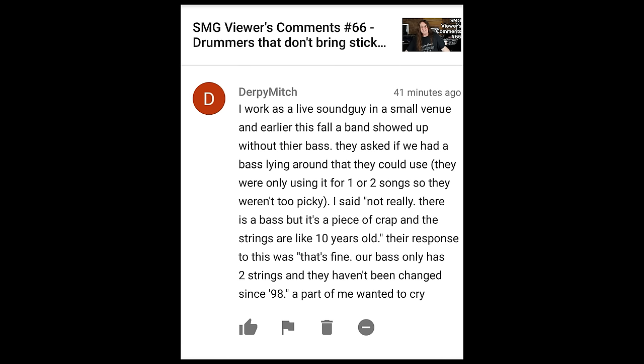What do you think of the new Metallica songs? Oh, I remember those guys — we haven't heard from them in 20 years. I work as a live sound guy in a small venue. Earlier this fall, a band showed up without their bass and asked if we had one laying around. I said, not really — there is a bass, but it's a piece of crap and the strings are like 10 years old. Their response was, that's fine, our bass only has two strings and they haven't been changed since '98. A part of me wanted to cry. That, folks, is the sad reality of the music business — bands are too lazy and just don't give a fuck. Bet you can't wait till they come to your studio to make an awesome record.